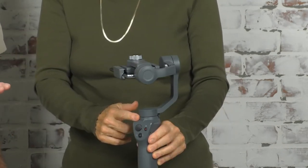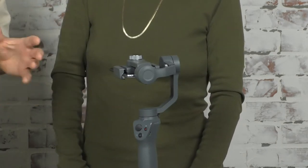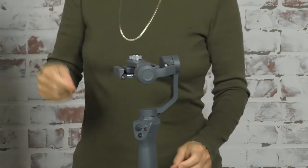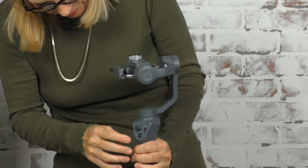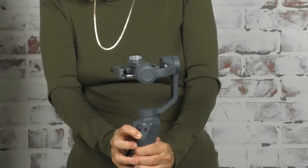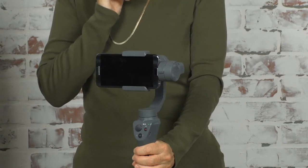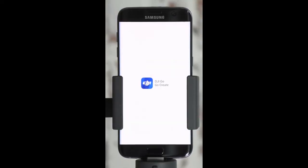One caution: when you turn this on, the gimbal is going to twist and turn to stabilize itself — if you're not holding on to it, that will flip it. Ordinarily you would hold it even when it's on the tripod. Press the power button and hold it for three seconds: one, two, three. Now it's going to go a little crazy — actually that's already stable, probably because we balanced it well.